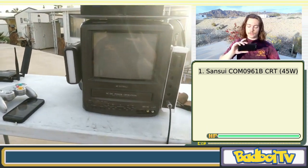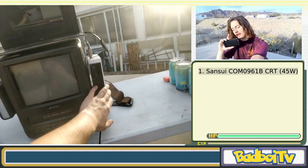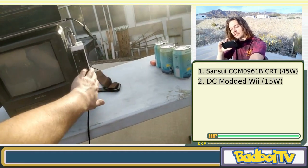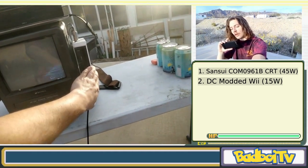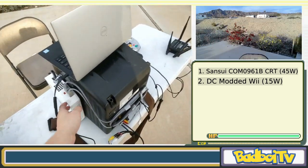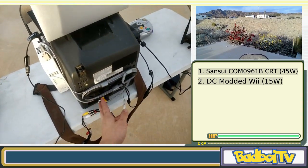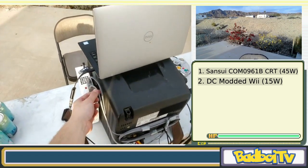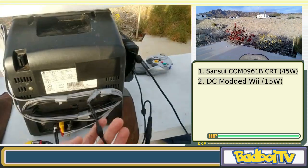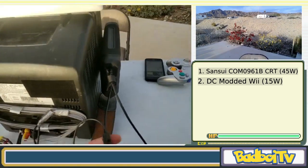I also modded my Wii, which runs on about 15 watts. The Wii internally runs at 12 volts, so if you take the AC adapter it comes with and cut the cable right after the block, it actually accepts 12 volts directly in. You don't have to do many modifications to get it powered off the battery. The TV and Wii are both connected in parallel right here.